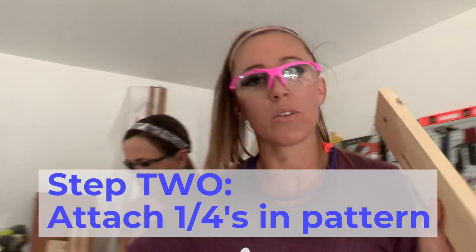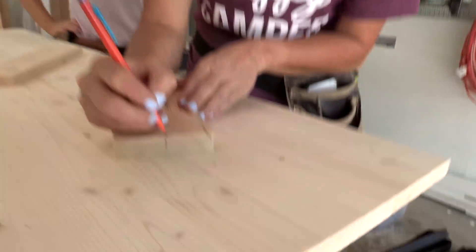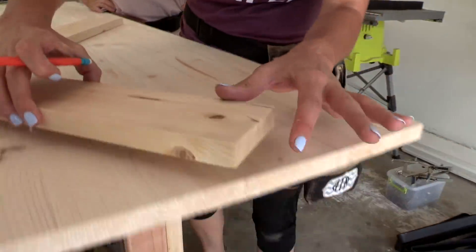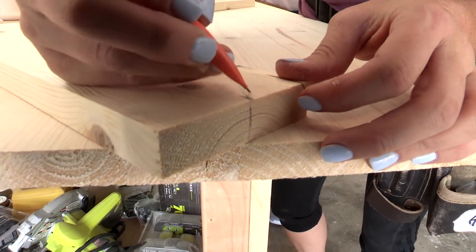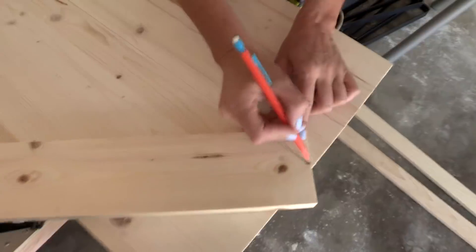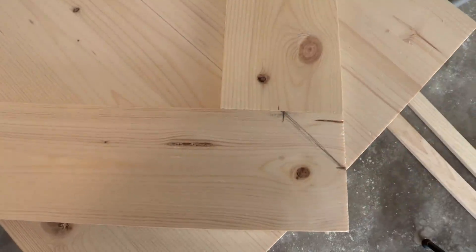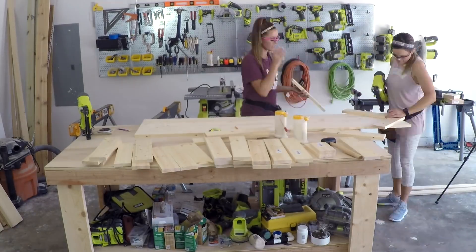We're going to take our 1x4s that we've already cut to the exact same 15 inches each and we're going to mark 1.75 and 1.75. This top center is going to line up with the mark that we made on the panel. We're butting up the end of the next 1x4 to the top of that first 1x4 and attaching it with 1¼ inch brad nails and wood glue.